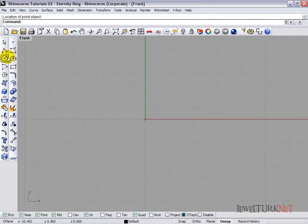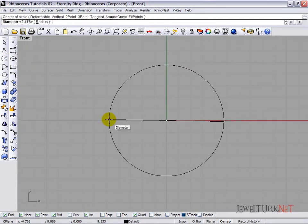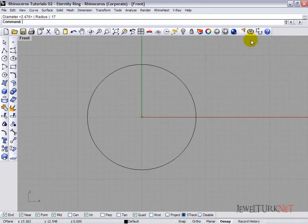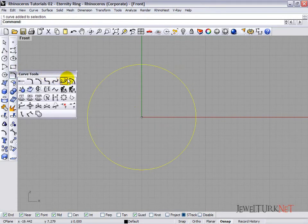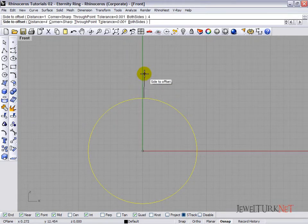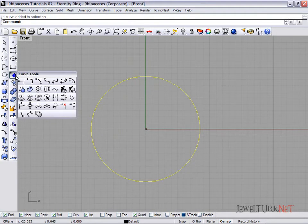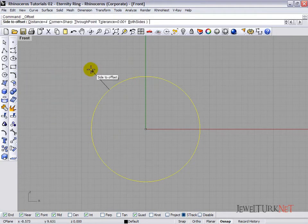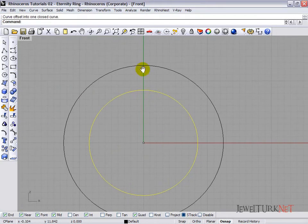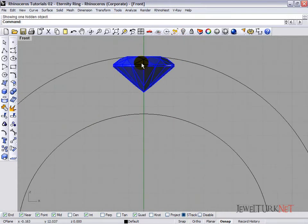Disable snap, take a circle, select the point, and draw about a 70 millimeter diameter circle. Select the circle, offset it about 4 millimeters. Now show the gemstone and put the gemstone here.